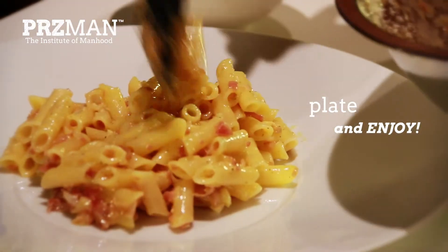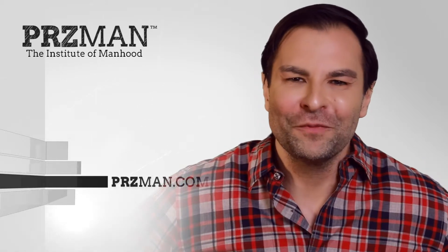Plate and enjoy. Was that so hard? It's pretty easy, right? This will also score big points when you're trying to impress that special someone. For you out there who think that cooking is for your mother, girlfriend, wife, or that special someone you love — man up dude and take control of your kitchen. For more tips on grooming, cooking, sex, and all sorts of living advice, check out the Institute of Manhood at PRZman.com.